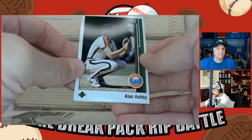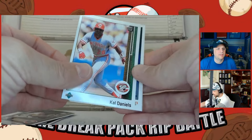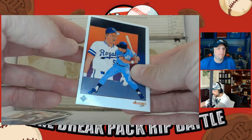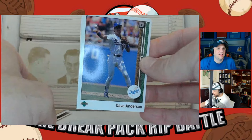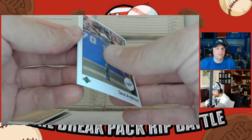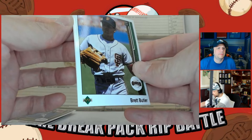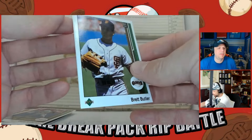Alan Ashby. Cal Daniels. George Brett — it's almost like a Diamond King style card. The checklist. Dave Anderson — this set had a lot of cards, like 500 or 600 if not more. Brett Butler — long career, good hitter. He had like the lowest batting stance ever, super low.